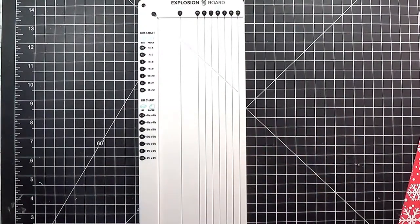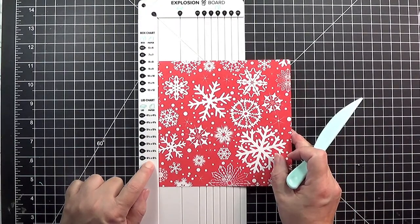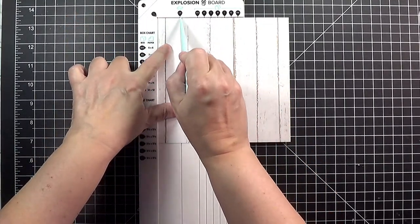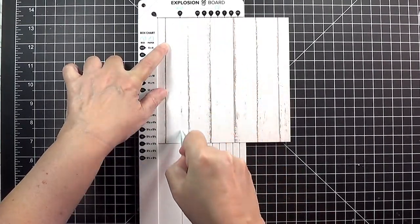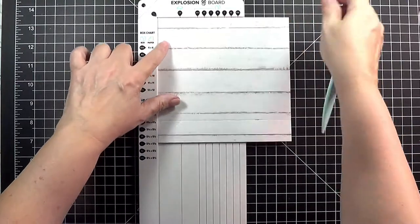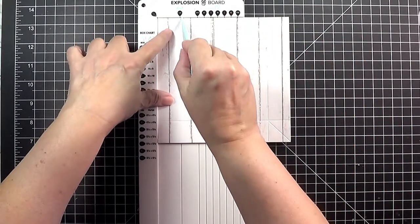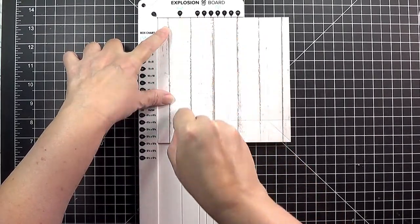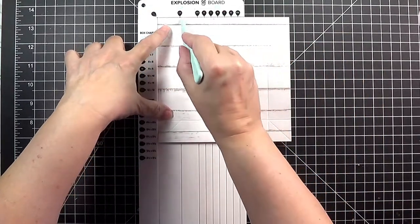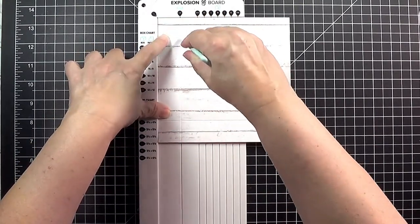Now let's go ahead and score the box top or the lid. I have cut an extra extra large box top at six and a half by six and a half and I'm just going to score it the same way — bump it up against this corner, score in the lid line, which stays the same no matter what size box you're using. Then score in from the corner up to your lid score, turn it, and repeat this until all four sides are done. You do not have to use the We Are Memory Keepers scoring tool — any bone folder, stylus, or creasing tool that fits in these little grooves will work.